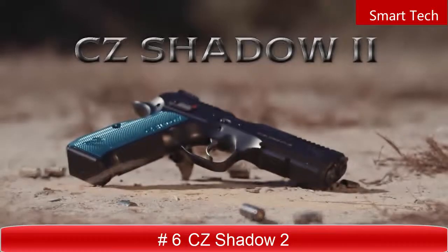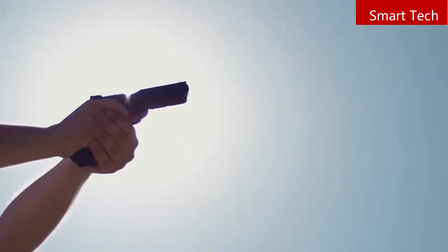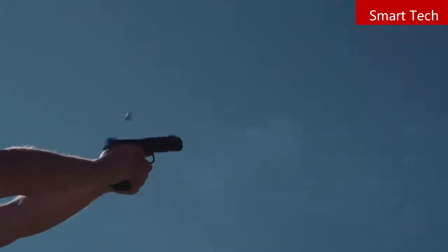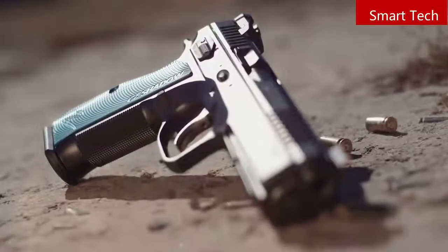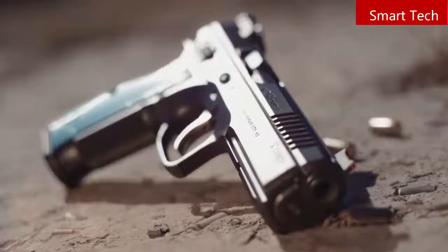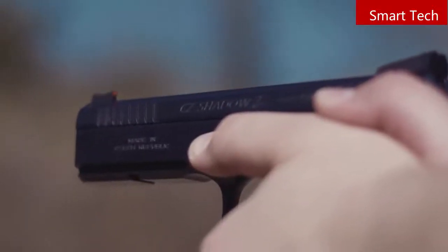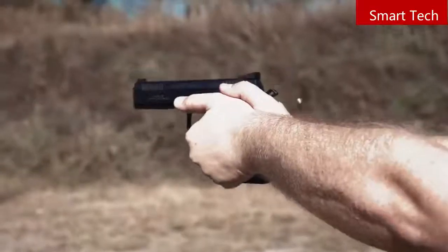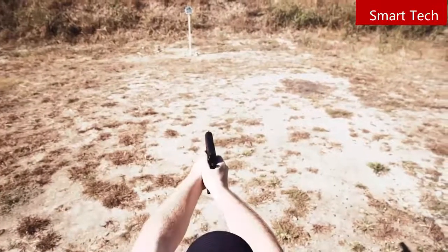The CZ Shadow II. In recent years, CZ pistols have risen to the top of the USPSA production division, being chosen by more top-level competitors than any other brand. Given that popularity, it was time to up the ante. Starting from scratch, CZ engineers gave the Shadow II a higher beaver tail, undercut trigger guard, and fully checkered front and back straps. The slide and barrel are stretched a quarter inch to eke out more sight radius and add some weight to reduce muzzle flip. A contoured slide focuses the reciprocating mass more closely to the center line of the bore. An extended mag release has three positions, and both slim and extended ambi safety sets are included. The result is a pistol that's fast shooting and accurate — a gun born to dominate production division, just like its predecessor.